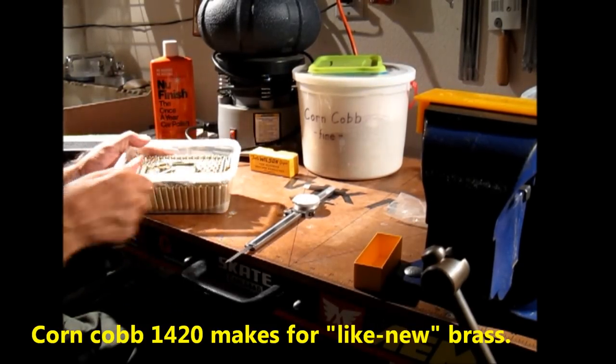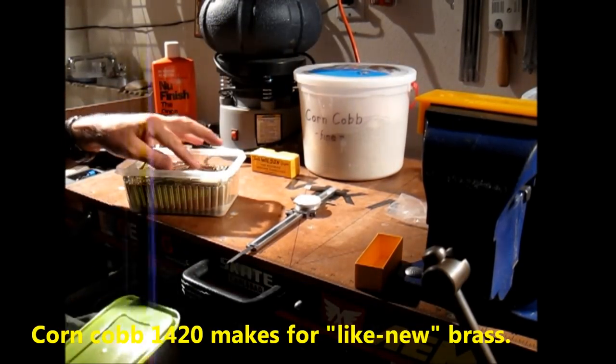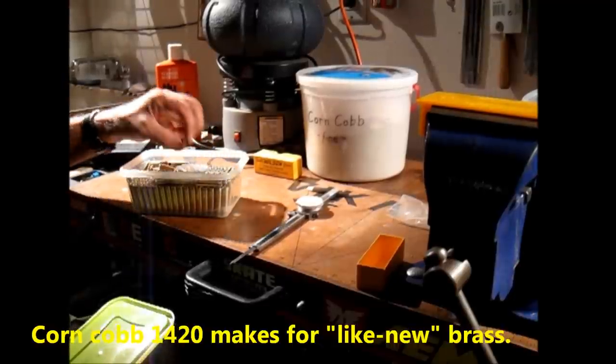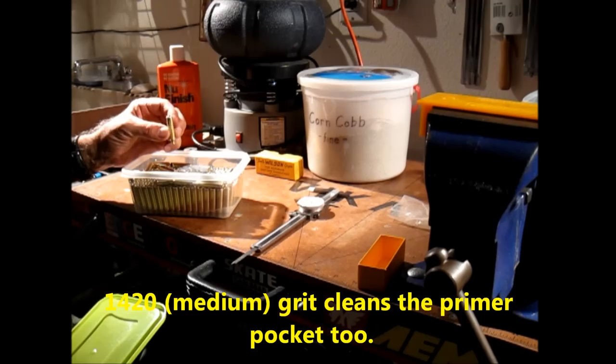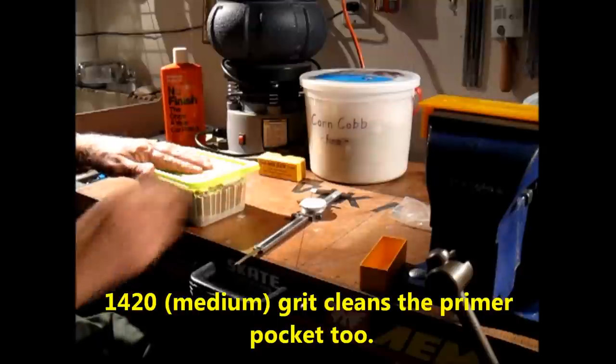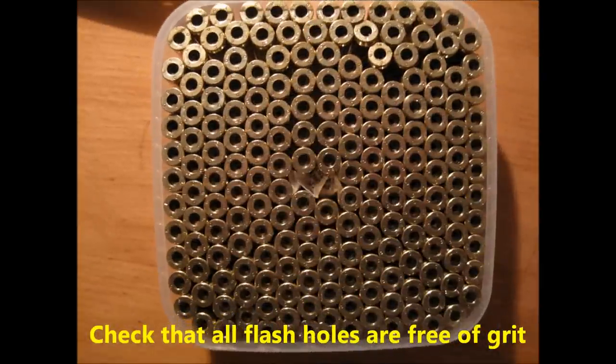Every case measured to the right distance — I don't have to worry about pressure problems. I know these are all going to chamber. Put a little bit of desiccant in there to keep it from tarnishing; it preserves it for years and keeps that shine. Check to make sure all your flash holes are clear — no grit, no corncob, no walnut shell left in them.